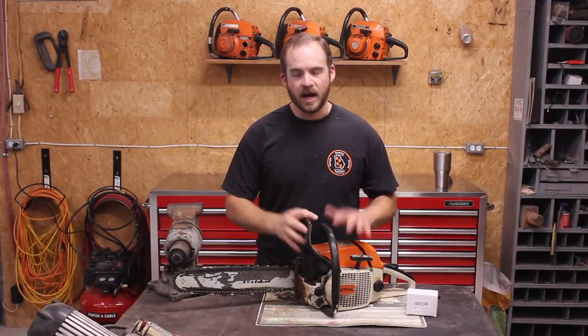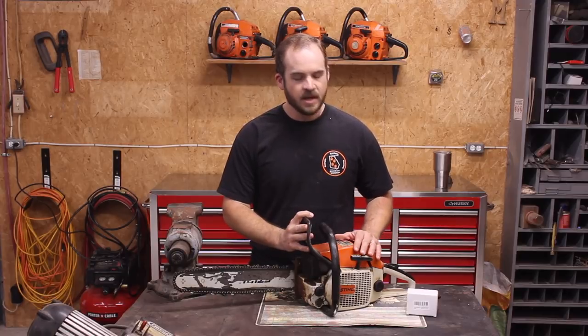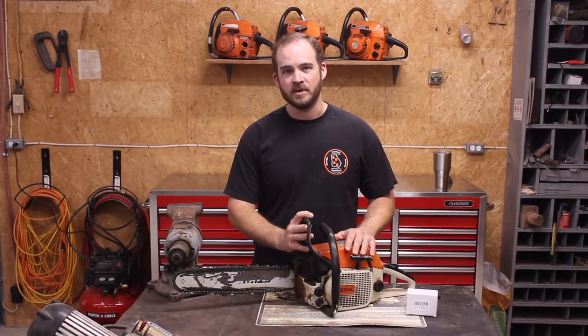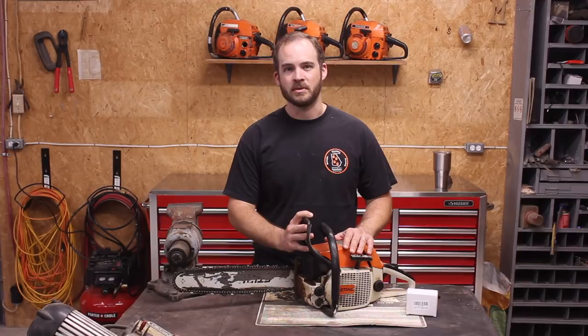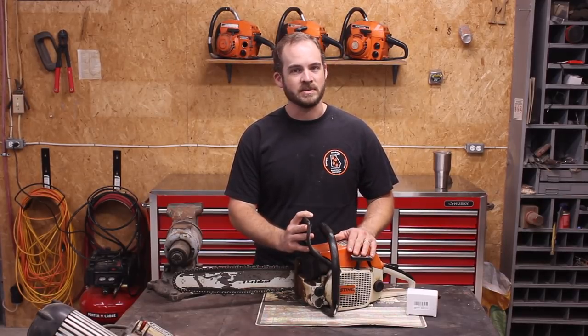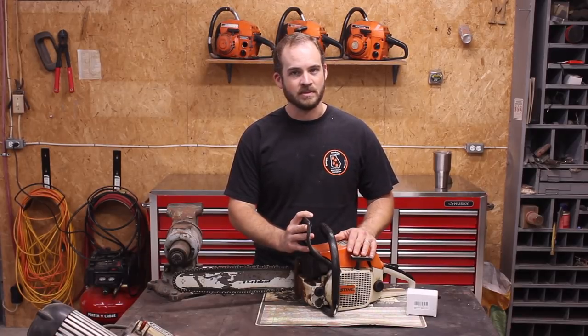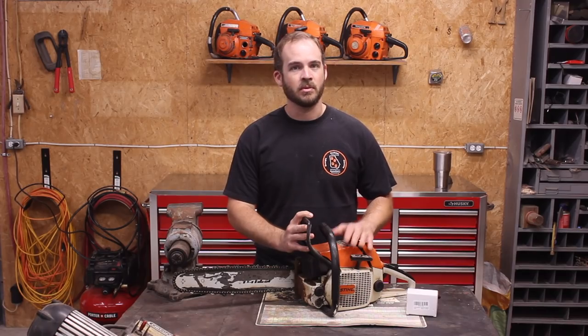Welcome back everybody. As promised, we've got the Stihl 028AV WoodBoss chainsaw here. This saw has not been running for the last two or two and a half years, and when it was running it began to be very difficult to start — it just would not respond well to the throttle and was tough to keep going. It's obviously got some very serious problems in the fuel system. So we're going to open it up, swap out some parts, and see if we can get it going today. Let's take a closer look and see what we're working with.